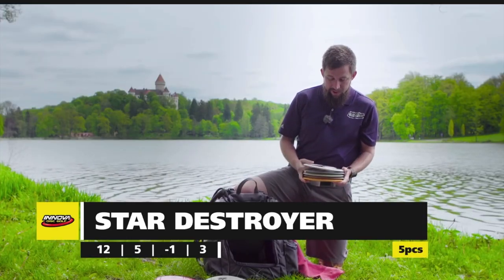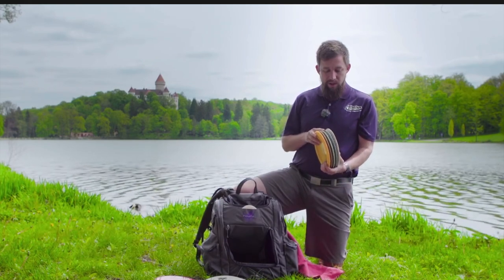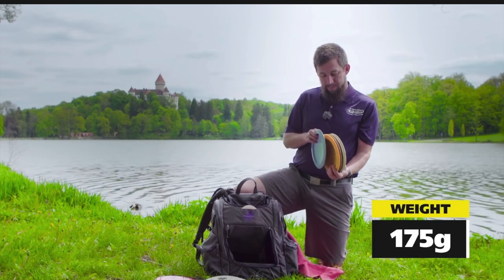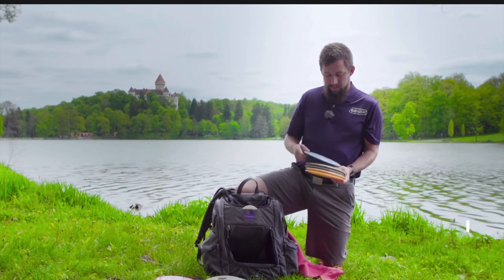Innova pros are using these heavily and I'm no different — I use these as my main distance driver in all conditions. I have five right now. The flippiest one is one I've had for a few years. It was an almost perfect combination of numbers: fast, good glide, just a little bit of turn to get max distance, but then enough reliable fade so that even the top pros could rip on it and trust it to come back. The disc was quickly added to a lot of top pros' bags, including one of the most important members of this history, Avery Jenkins.